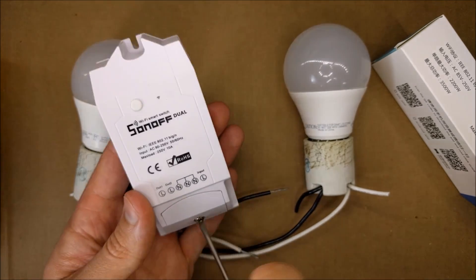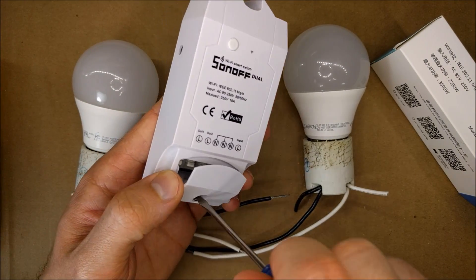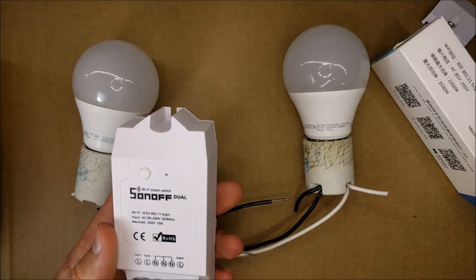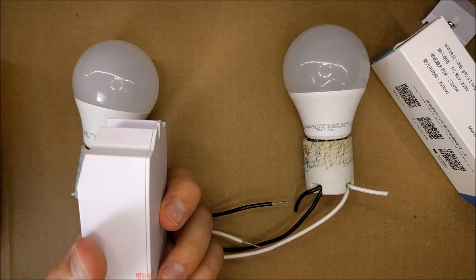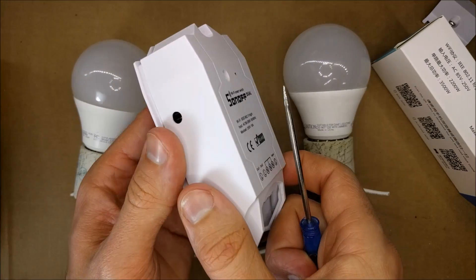Let me open this up to see what's inside. Here are the little tabs — you press them in and shove the wire in to make all your connections.